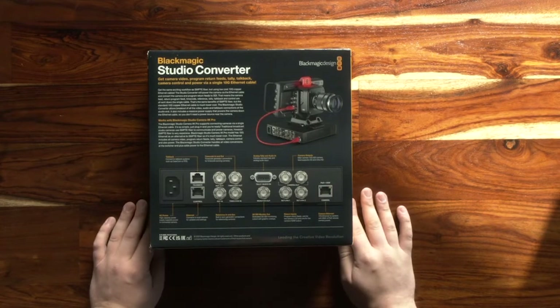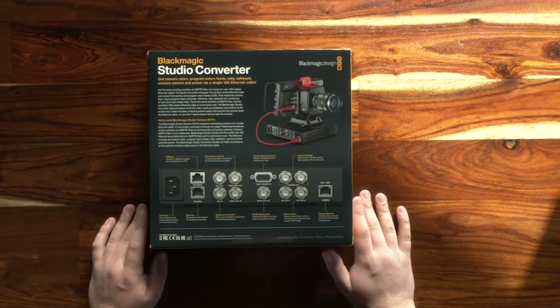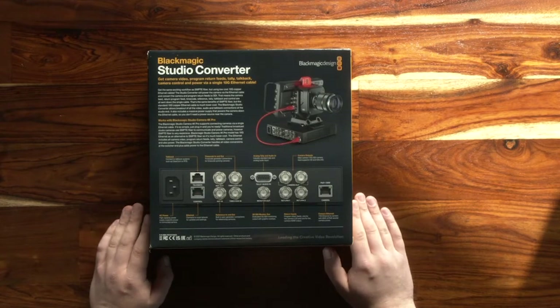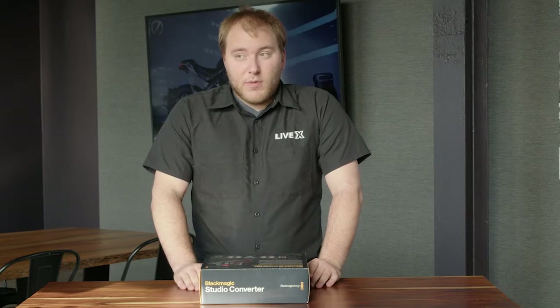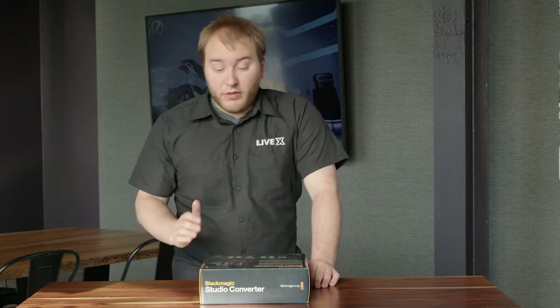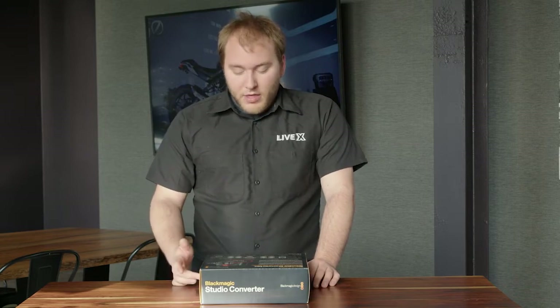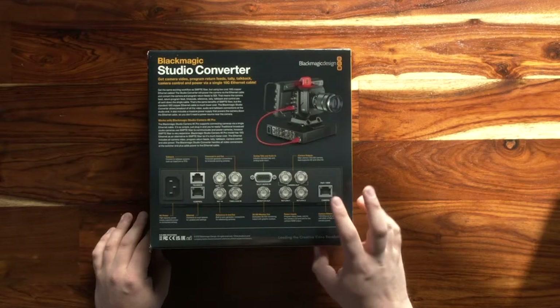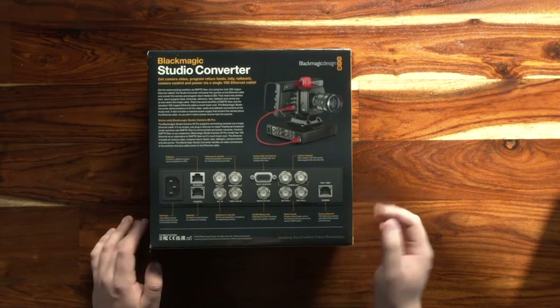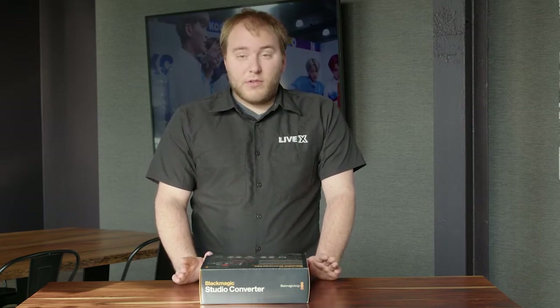You also have two return BNC connectors. One return actually goes to the camera's LCD monitor, and the second return goes to the camera's HDMI output, so you could connect that to say a teleprompter. Again, with this you don't have to make all of these individual camera runs — you just connect it and make the run. The Ethernet connection is also PoE, so it's literally just the one cable you need to run to the camera and it does everything. It's super nice.